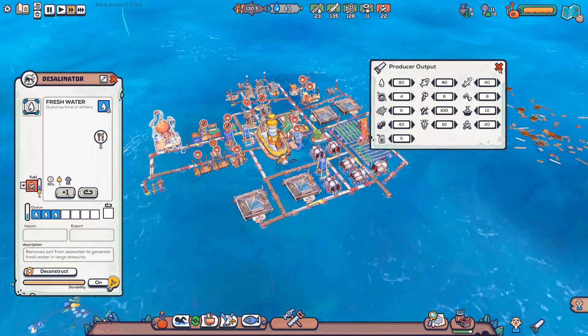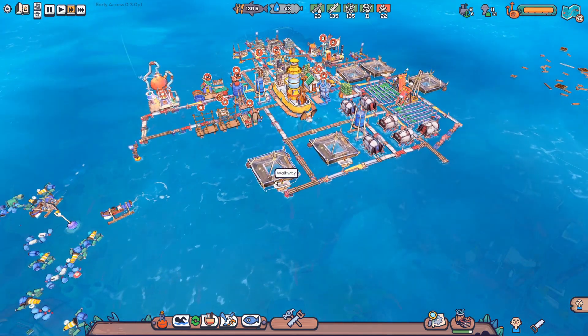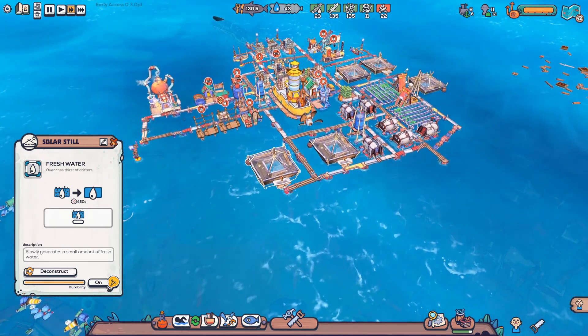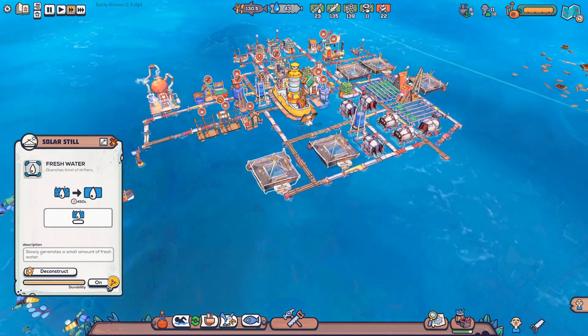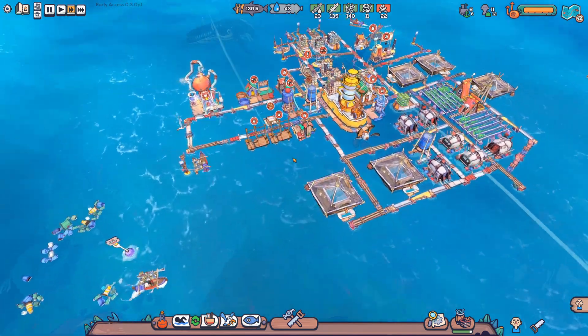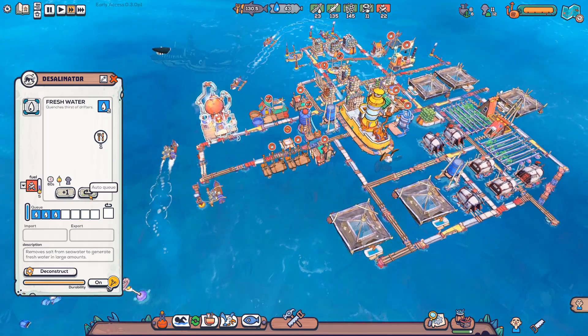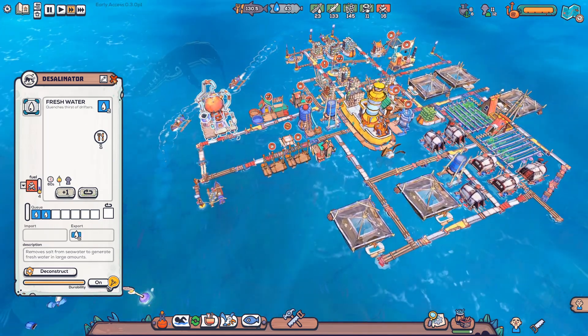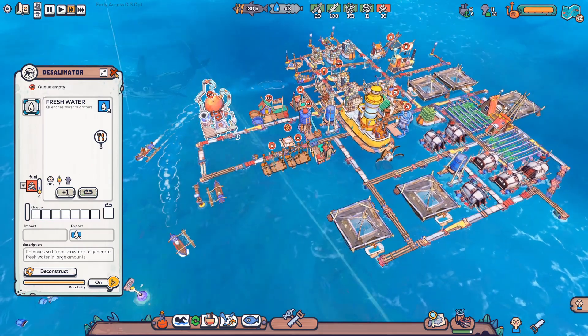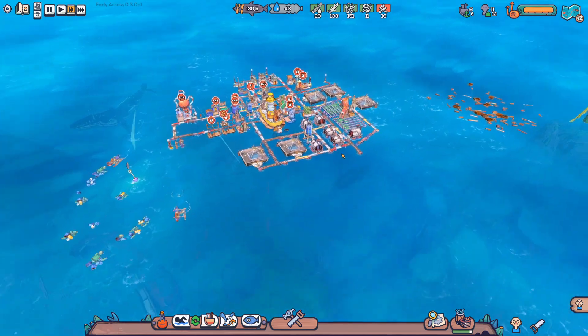I upped my water limit by the way. The thing with the game now is that if you have a limit for the water, even your solar still that doesn't really require any work will also stop working. So what I did now is increase the limit to 80 — that means we can get more water. But I also disabled the queue here, and if I ever start to drop a lot of water I'll just enable it again, which should be easy.